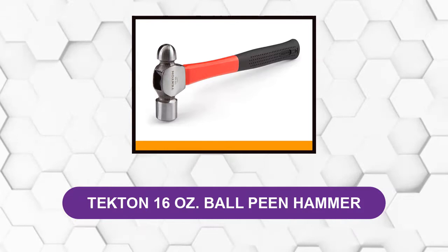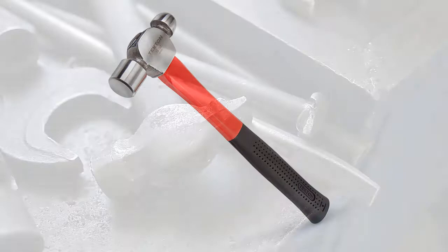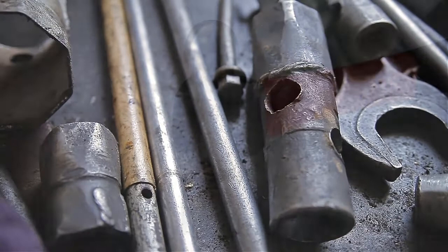At number one: the Tekton 16-ounce ball peen hammer. This jacketed fiberglass ball peen hammer is a remarkable tool that every industrial worker should get. Even though it has a simple black and red design, be careful not to judge it on its appearance alone. This hammer is made with high-grade materials to suit your every need, and its performance is quite remarkable.